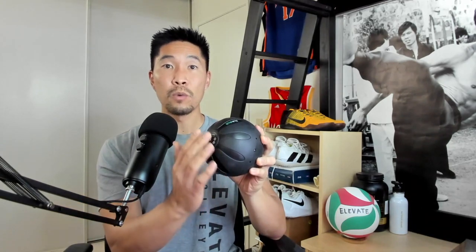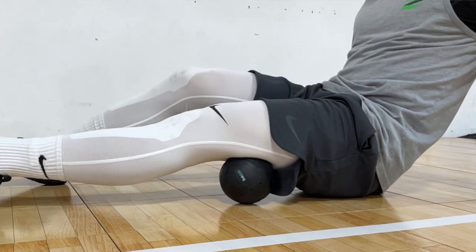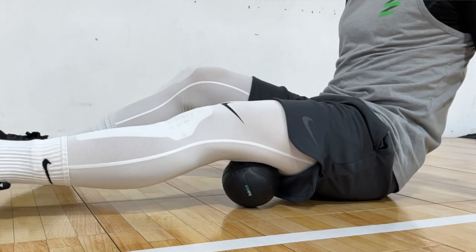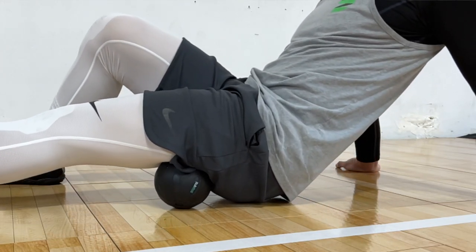I also wish that the charging area of the ball was rounded and not flat. I'm assuming the designer made it flat so the ball can stand on its own without rolling away. However, it made it difficult at times to roll through longer muscles, where the ball would roll smoothly and then shift out of place because of the flatter area.